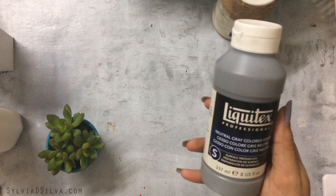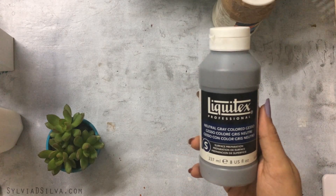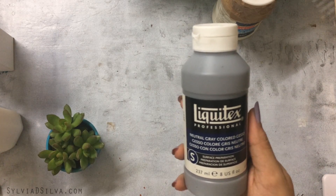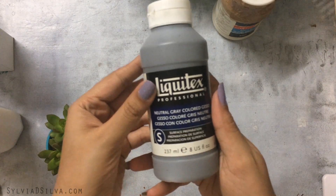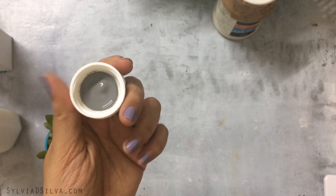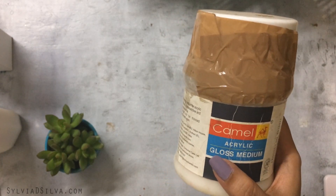The next medium is Liquitex Gesso — this is a natural gray gesso. I usually buy primed canvases so I don't need gesso often, but sometimes I prefer a slightly darker surface. I still need to buy a black gesso to try out. I use this when I want to eliminate the white completely. The consistency is like very thin paint and you need two layers for it to work well.